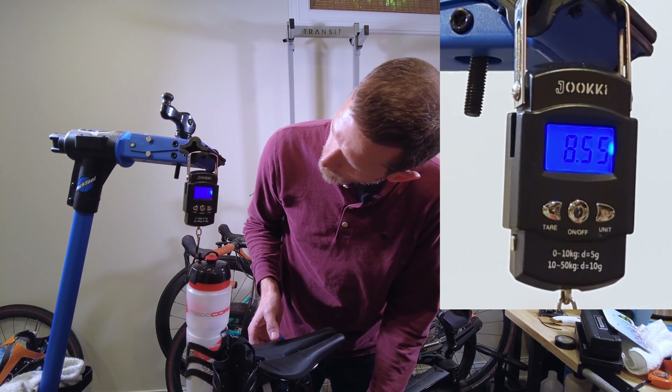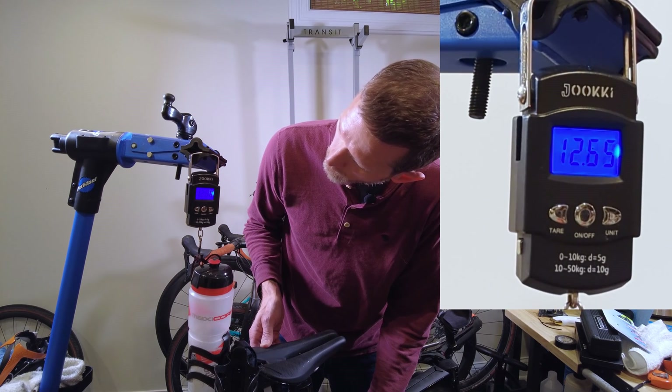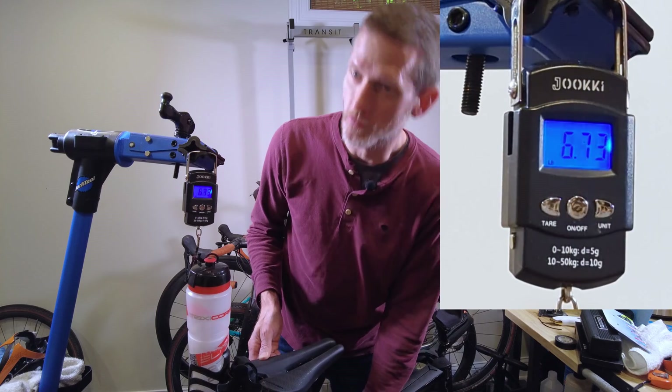So we've gotten 6, 7, 8, 9, 10, 11, 12 — came out just under 13.